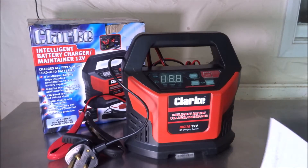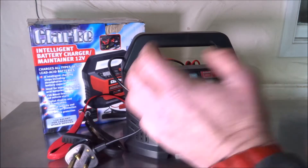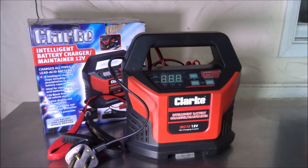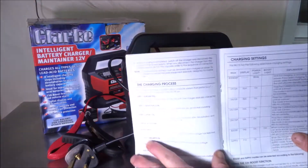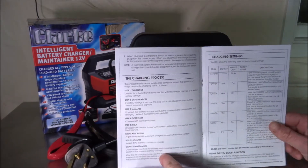The battery charger is an intelligent charger, meaning it has a built-in brain and microprocessor. It's very good for charging a range of lead-acid batteries — car batteries, leisure batteries. It's only a 12-volt output, so you won't be able to charge 6-volt motorcycle batteries, 24-volt truck batteries, or dual-circuit batteries to 24 volts. It's primarily aimed at 12-volt batteries.